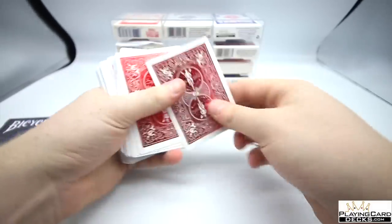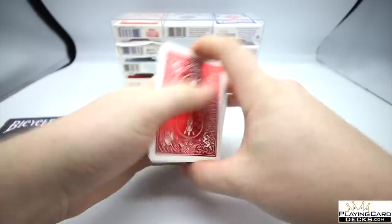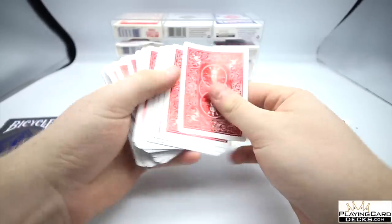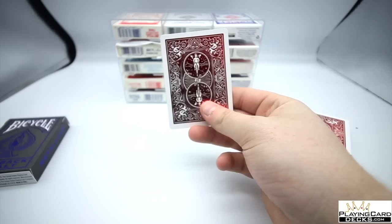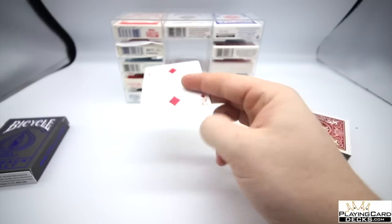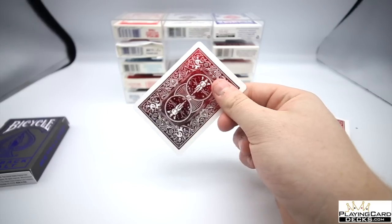If this is something you want to pick up, I'll leave a link in the description below for playingcarddecks.com. This is definitely a brand new deck I'd recommend — it's quite affordable, so it's worth picking up. I hope you guys enjoyed it; if you're new to the channel please comment, rate, and subscribe. See you guys next time.